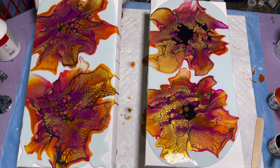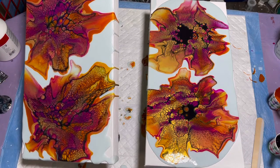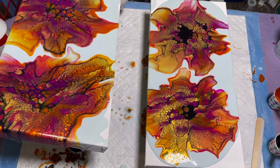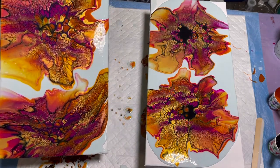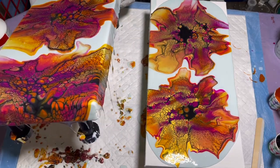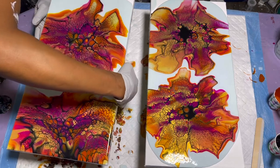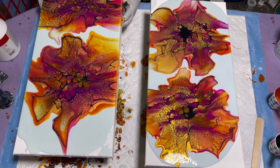Going to the bright corner first, I think. This base coat has GAC 800 in it which helps avoid cracking, and it's got gloss mediums and pouring mediums that also help avoid cracking. I think I'm going to turn this since it's so small. It's small but mighty — those colors are gorgeous.